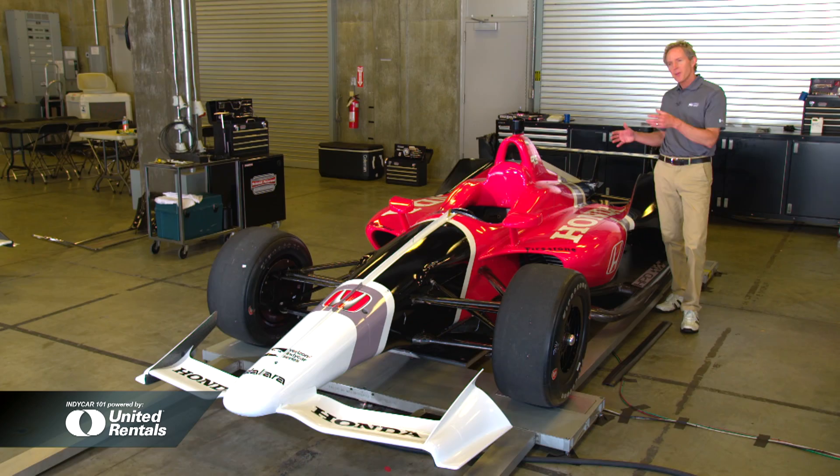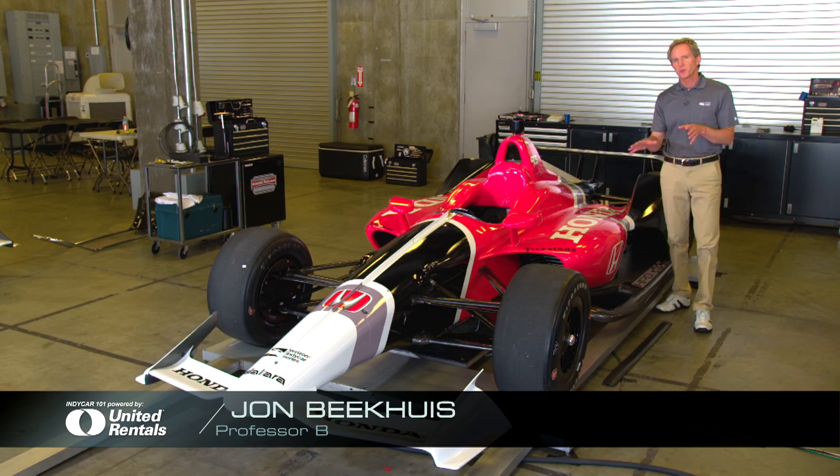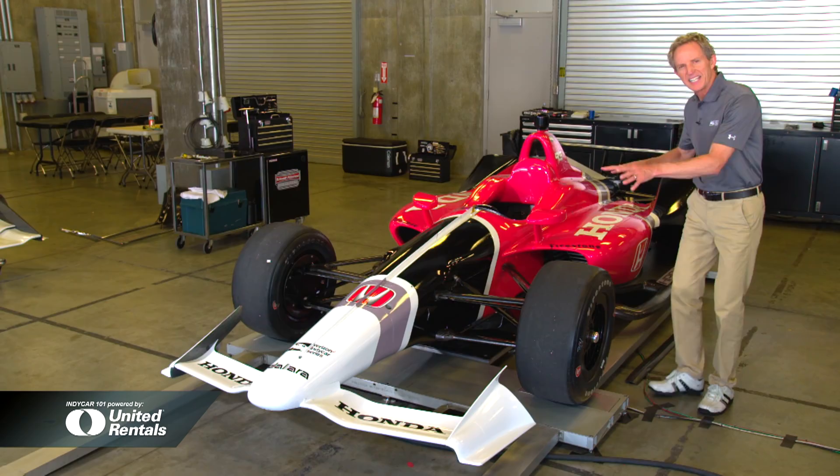After more than a year of design and development, the much-anticipated Universal Aero Kit is ready to turn its first wheels in preparation for 2018. The design concepts were to make the racing more thrilling, to improve safety, and do all that with a leaner, more aggressive look.